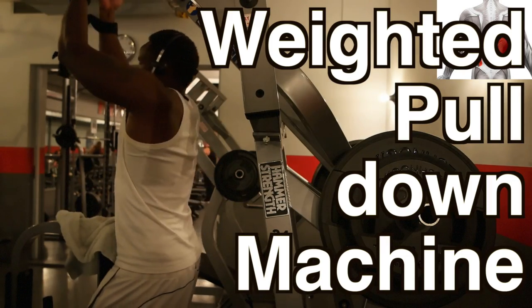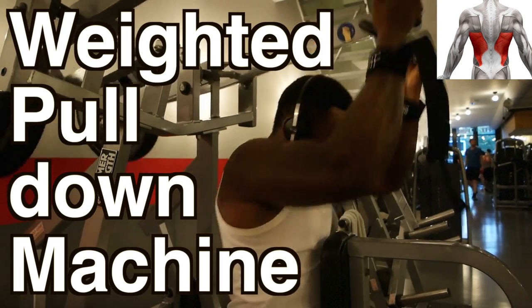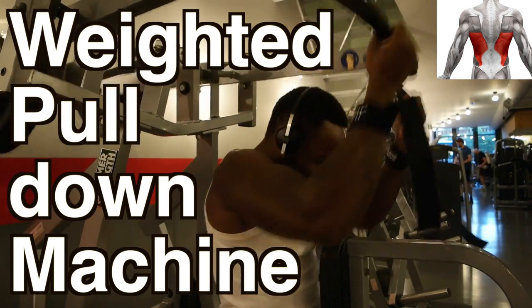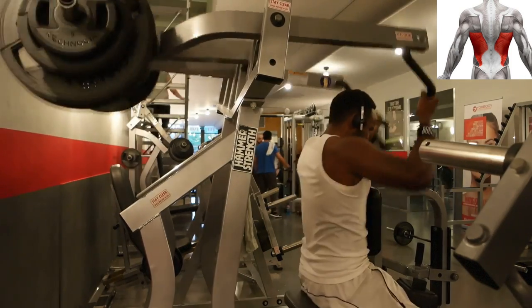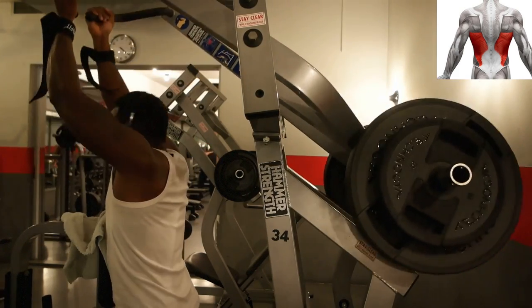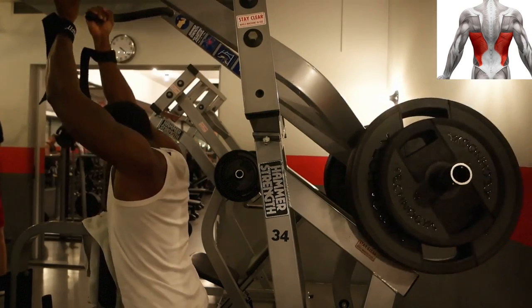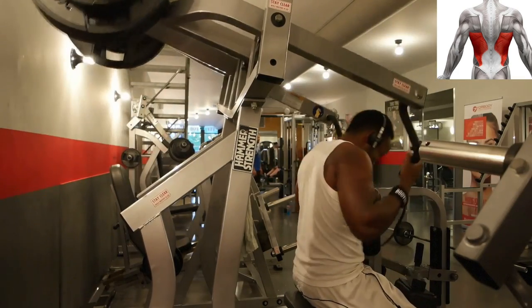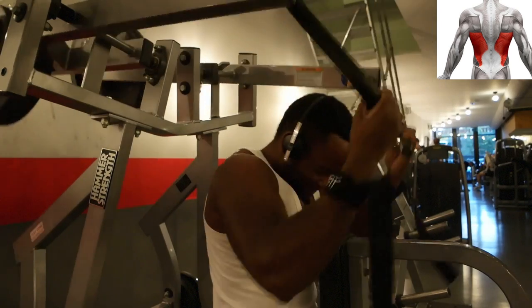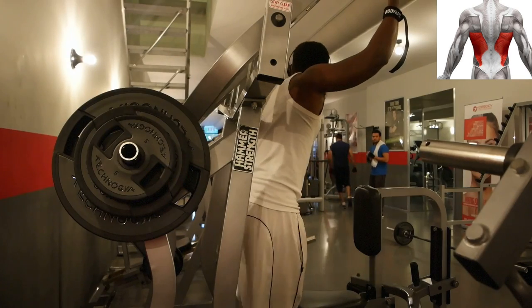And the latissimus dorsi machine. I incorporated this one just for one reason: you can go really heavy on this one. In my experience these machines are usually great mass builders, especially if you're training for strength. Make sure to grab it with a slightly supinated grip — it does incorporate a bit more of the biceps, but the lats are definitely active here. You will be sore the next day.